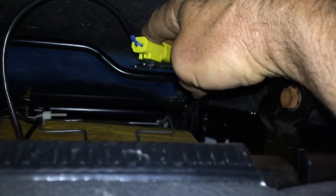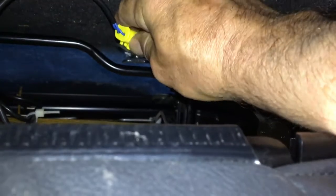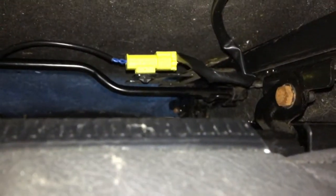It actually locates under the seat here on this bit of plate, right in the middle of the seat. If you rotate it around, you should be able to push it into the little holes in the plate, then twist it around about 45 degrees, and that seems to hold it in place.